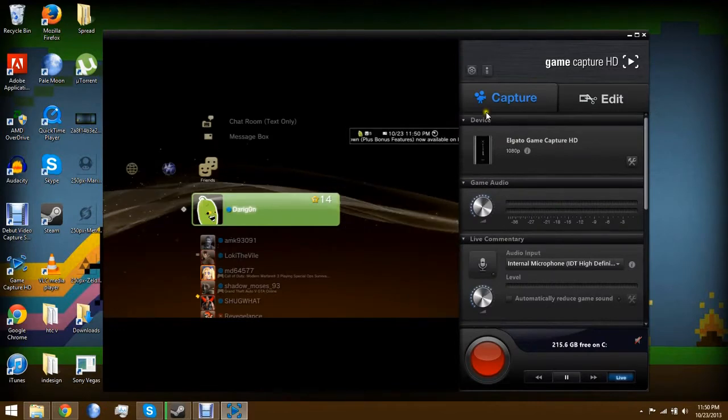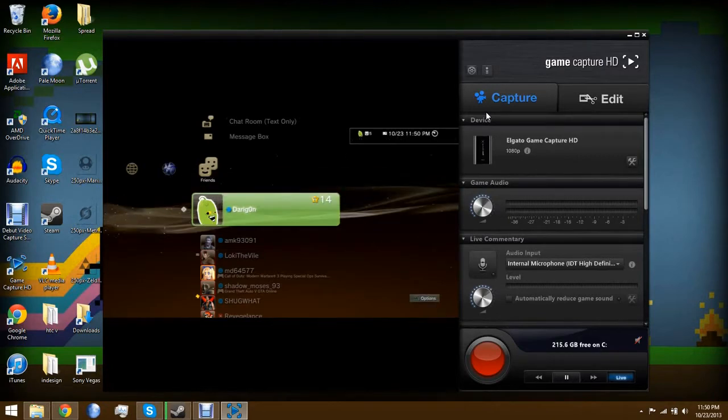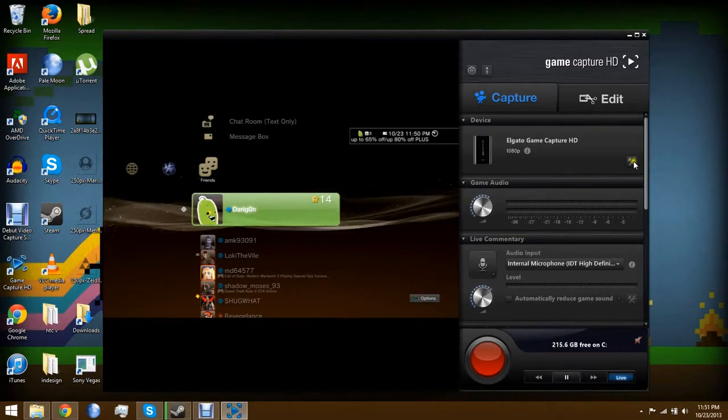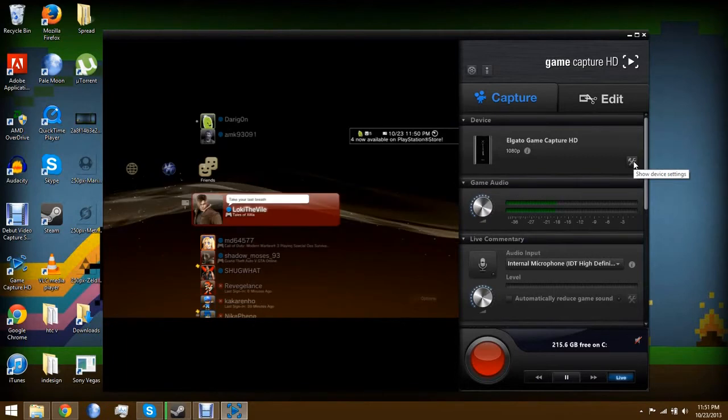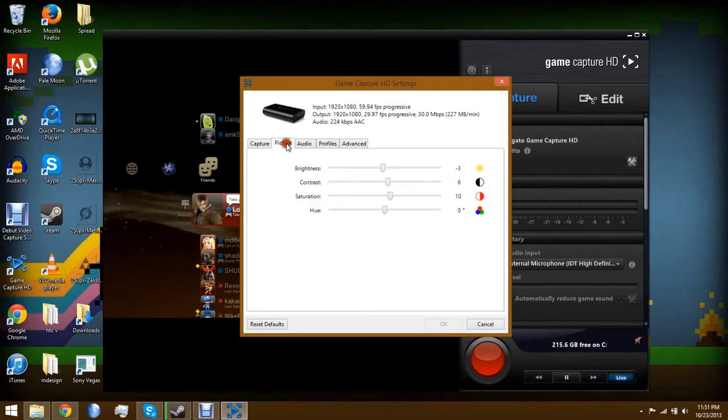Alright guys, this is Dr. Bodak at the desktop for Game Capture HD. Once it loads up, you click Capture and you'll have a preview of your screen. This is basically the preview of my screen — since I'm recording it's not fully up to date, but you can see it does work. Right here you have your settings where you can change what system you're using. Currently I'm using PS3, so I have PS3 enabled. I can switch to 720p, though I generally record in 1080p for this review because people want to see the best quality. I have to render it though, so it might be slightly diminished.